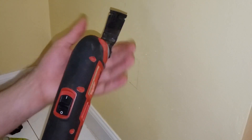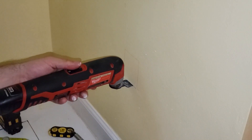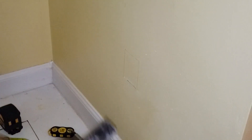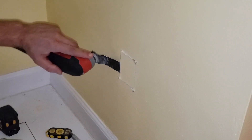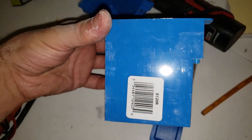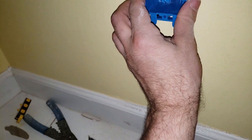I'll use the multi-tool with a saw attachment to cut the outline — you can use a box cutter or drywall cutter, it doesn't matter. As I cut through I can tell I'm clear of the stud. I'll pry this piece out — a perfect cut. Let's test fit the box. It's not quite right, a bit too deep — it hits the back wall. I've got a similar but more shallow one, and now we have a perfect fit.